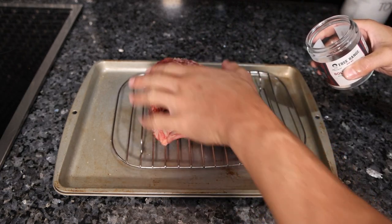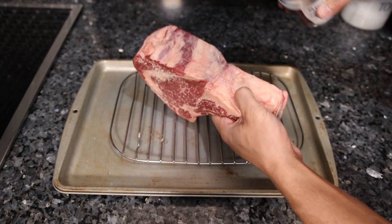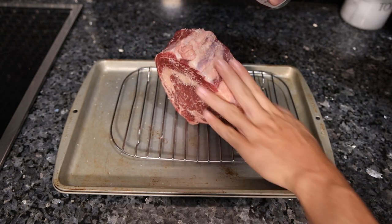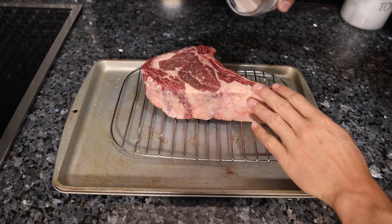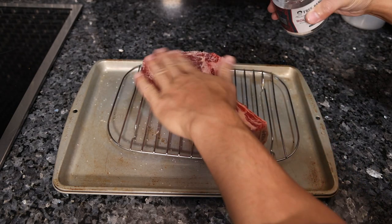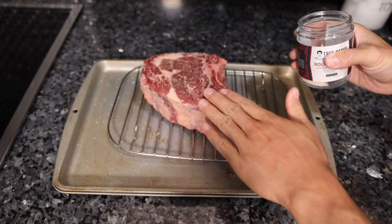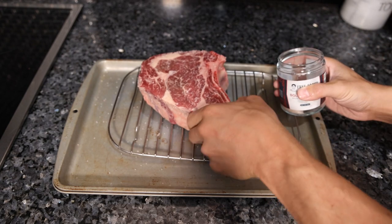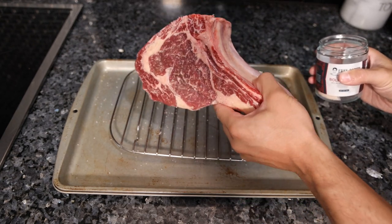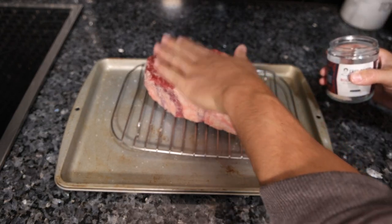In most cases it's only an hour because most people aren't grilling a crazy thick ribeye. You want to get all sides of the steak so that the salt can adequately penetrate the meat. Every time I do this, I forget why I wasn't doing it in the first place, because it literally magnifies the flavor of the meat like 40-50% compared to just salting it before you cook it.